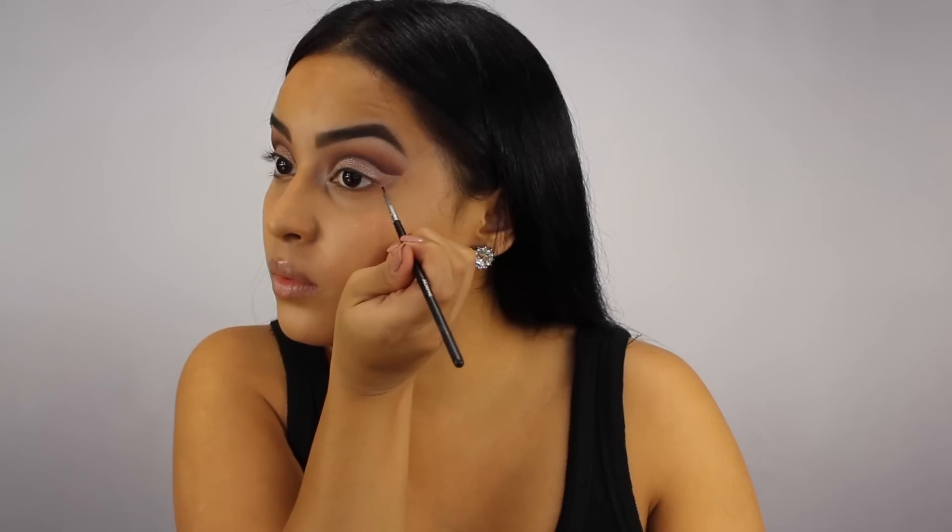I really like using gel liners because I feel like they're a little more forgiving if you make any mistakes, so today I'm using Inglot's gel liner in black. I'm not going to make it too thick or dramatic because I'm already doing a lot with the cut crease.